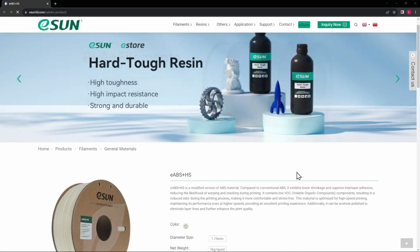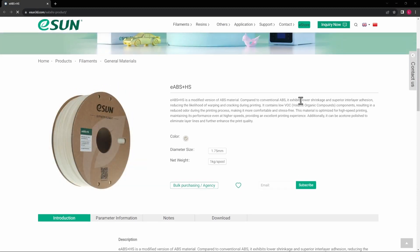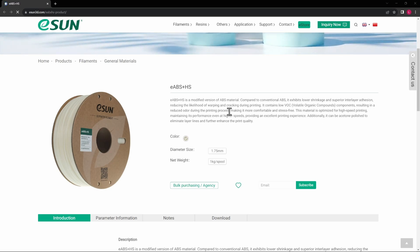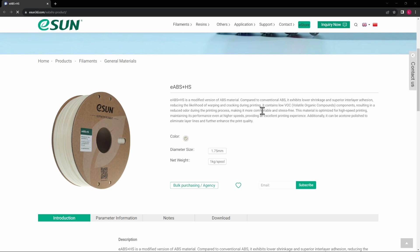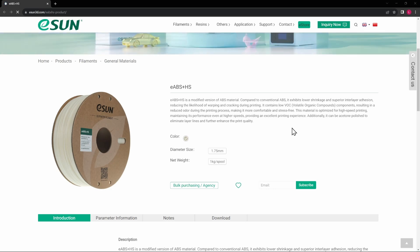Here we are on eSun's website with all of the information on the eABS High Speed. A couple of things I found super interesting: it contains low VOC, resulting in reduced odor during the printing process. I don't have anything official to put a number around the smell, but I do know how much the other ABS I've printed smells, and we'll see if there's any difference.